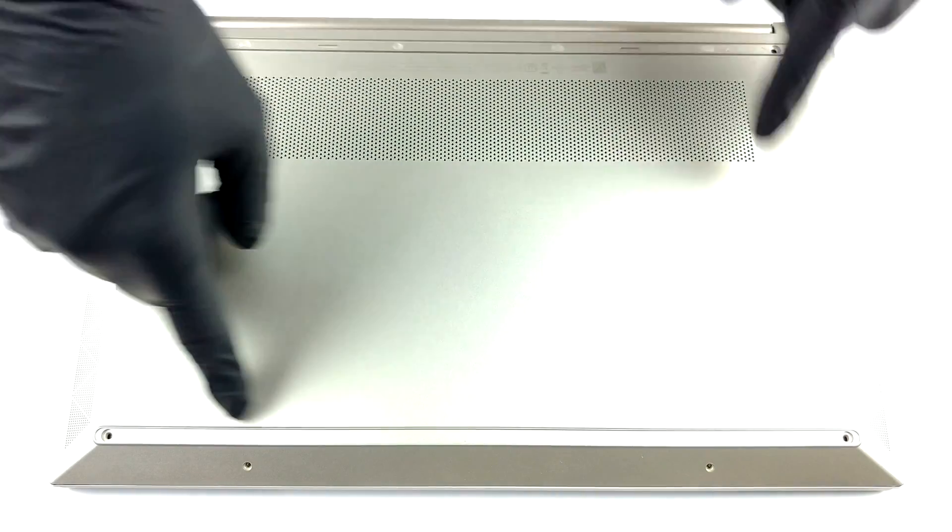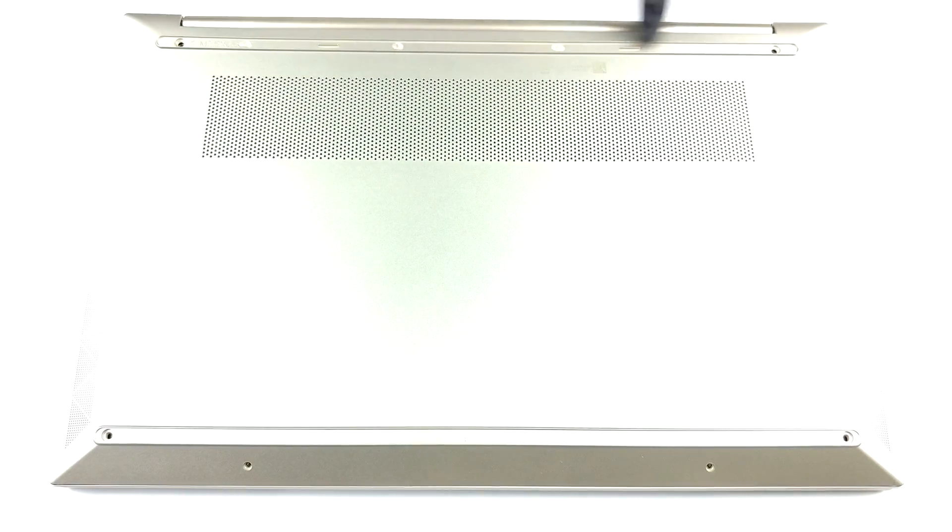Hello, this is Laptop Media, and today we will show you how to open the HP Pavilion 15 and what's inside of it.